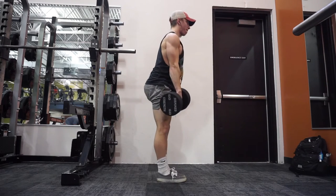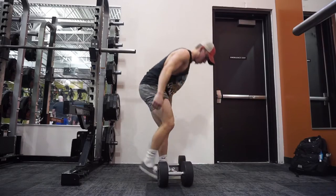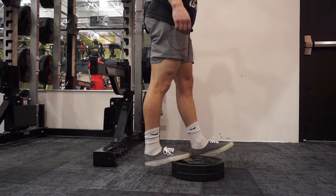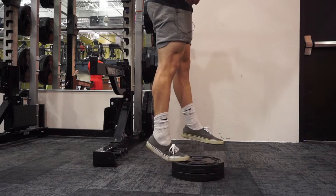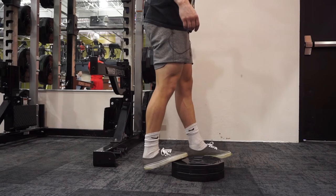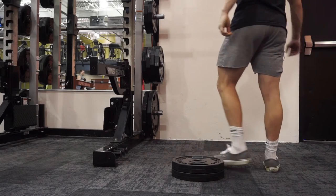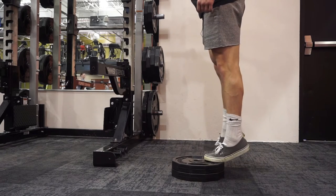Moving on to deadlifts — I did three sets of three basically: 225 for three, 315 for three, and 405 for three. My all-time PR is 405 for five reps, so hitting it for three was something I was content with. This past week I was pretty sick — I got a cold, pushed too hard, had a fever, lost about five to ten pounds. I'm getting my weight back up; I was about 153 pounds this morning. Being able to move 405 for three on deadlifts and 345 as effectively as I did on squats, I'm very content.